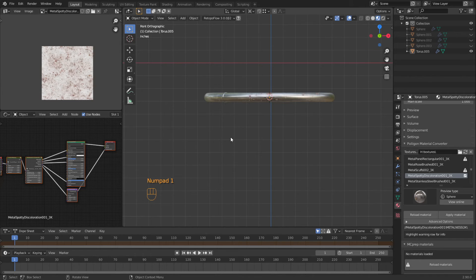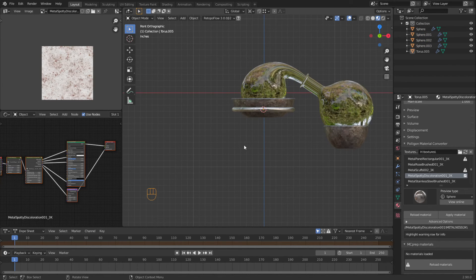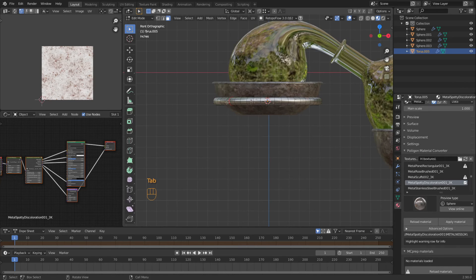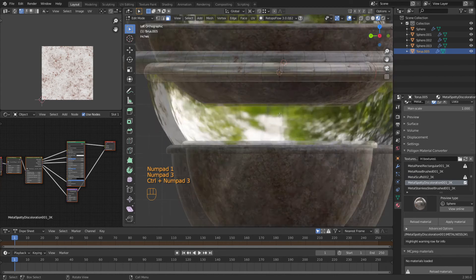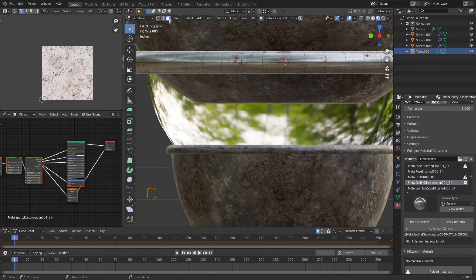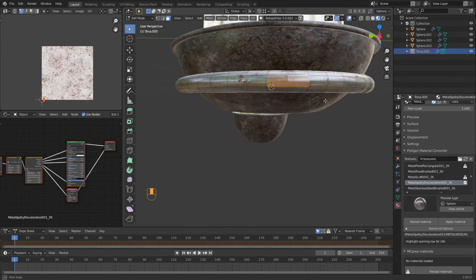Now we need to put some legs on this, and we want those legs to come all the way down to this surface here. So let's go into control three view, and I'm going to put it right on this surface right here. That's where we're going to weld it in at.